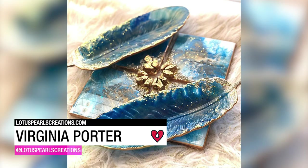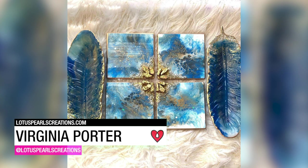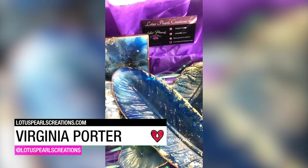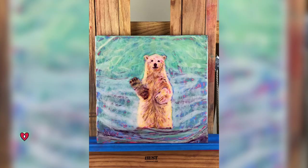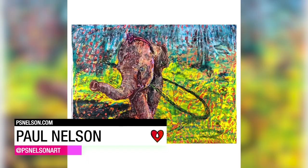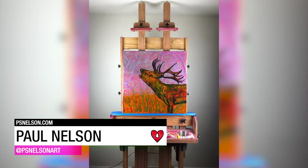Virginia Porter used ArtResin to create a gift set that includes four coasters and two trinket dishes. Paul Nelson created these mixed media paintings on wood panels, finishing them off with a glossy coat of ArtResin.